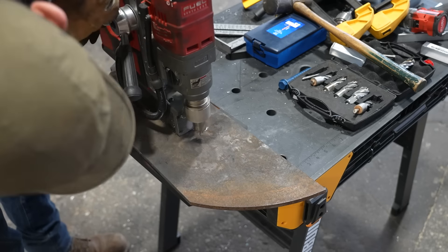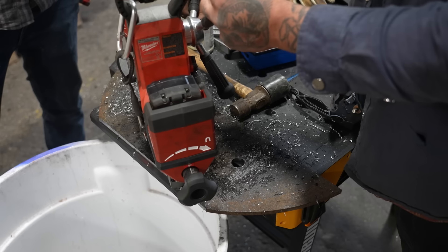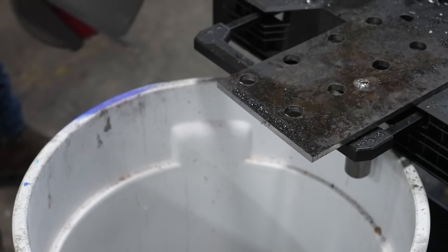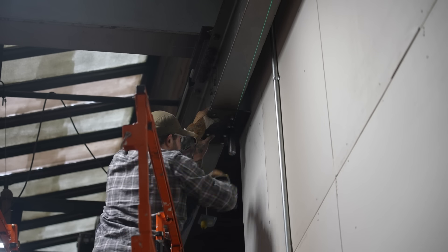You can do a lot with a mag drill on site, and it's really great to have a tool like this. These holes are pretty large — I think we drilled them at 5/8 inch — and trying to do these with a hand drill would have taken forever. Using a mag drill and an annular cutter is really what's going to help you do projects like this.